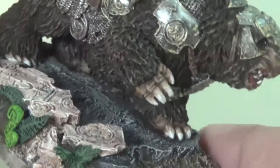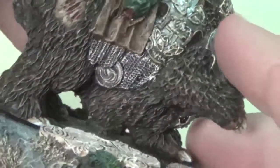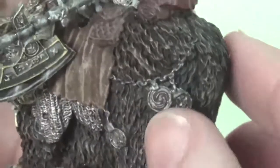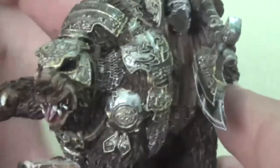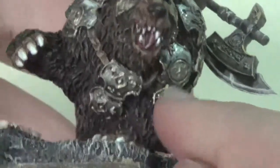The claws and fangs I did up with a layer of dry brushes from just regular bone colors up to whites. This is kind of a weird part — I didn't realize what it was until I was painting it up and I realized it was a bear's anatomy, so do with that as you will.